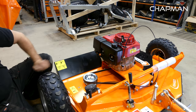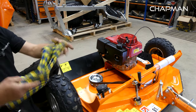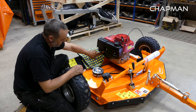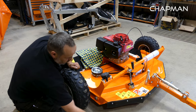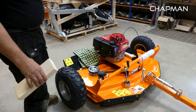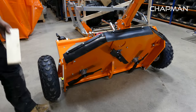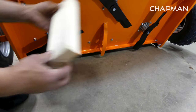Next, get a bit of rag and just put it on the rear guard in case any fuel drips out of the carburetor. Next, with two of you, lift the machine up so you can now see the blades underneath.